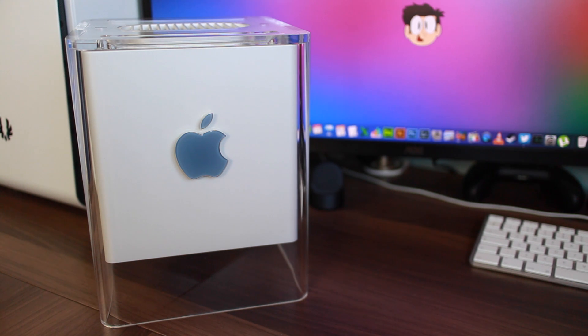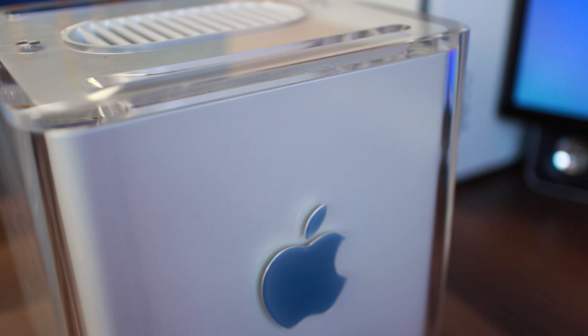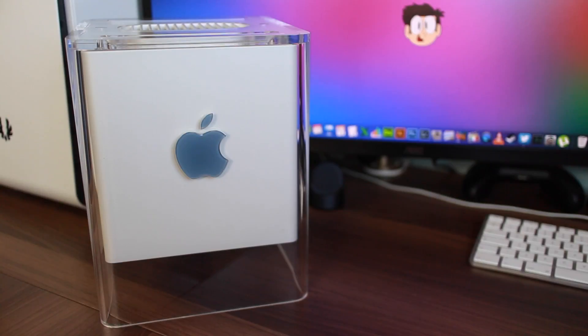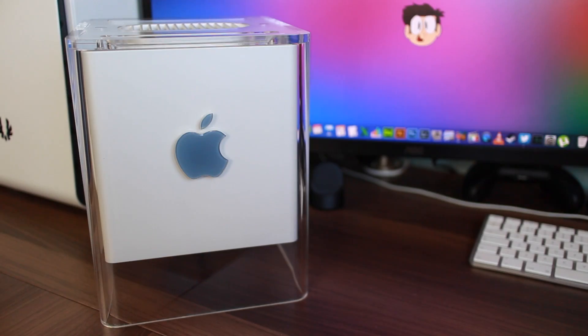Here is the star of the show — this is the actual G4 Cube itself. It's in really, really good condition; there's no cracks on the sides or anything, just a couple of little scratches at the top. The actual insides of the computer — obviously this is a bare-bone system, so there's only the motherboard, DVD drive, stuff like that. We're going to be putting all of our components straight in. The design is just incredible; you can just pick the whole system out with a handle, and that's something that still hasn't really been achieved since.